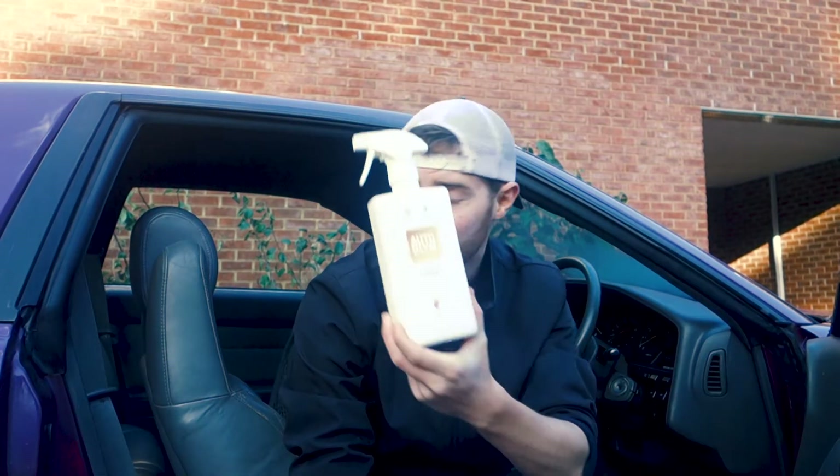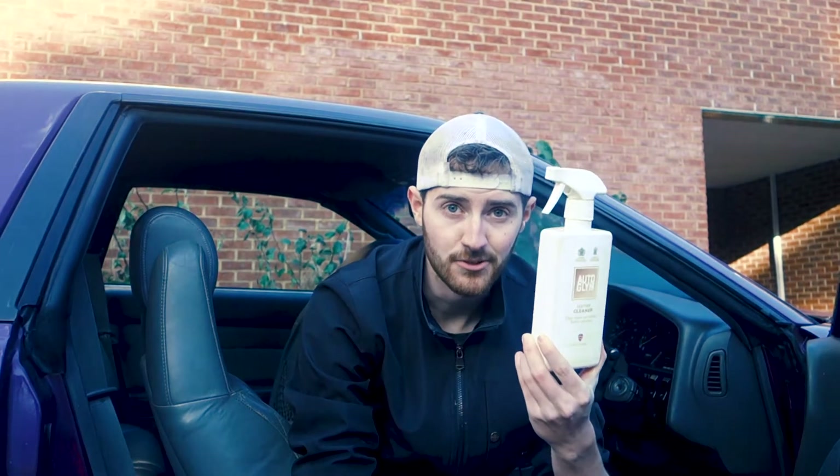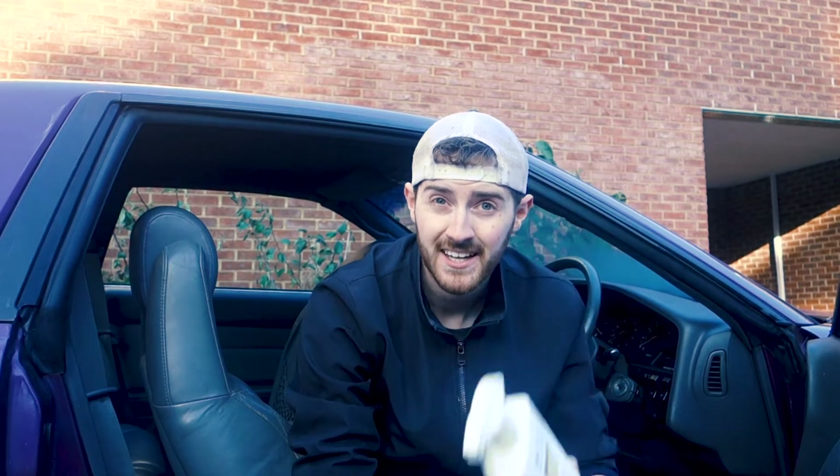I've actually got this awesome leather cleaner from Autoglym which I'm going to be using to scrub off the leather. This stuff does absolute wonders for it, but it will strip the leather of all of its oils, so you want to make sure that you condition the leather afterwards to make sure it doesn't dehydrate and start to crack — not that it really matters with this car because it already has.